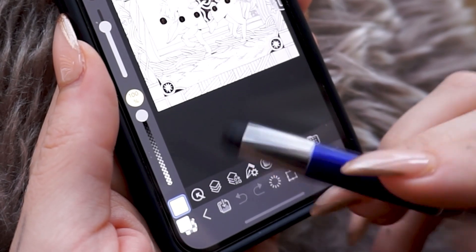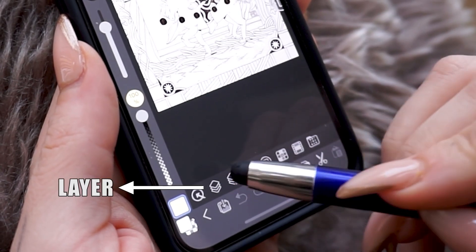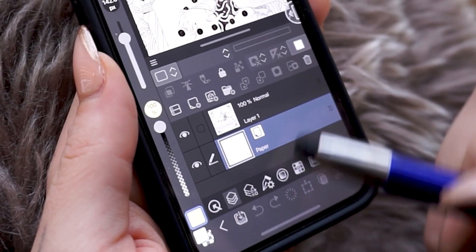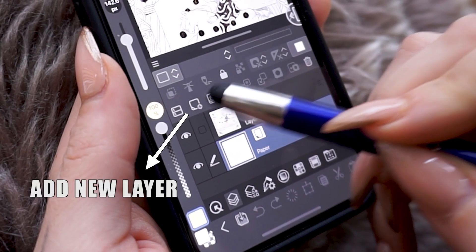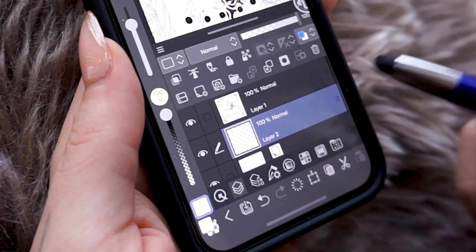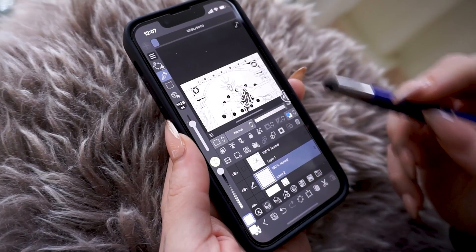Next, you need to go to this icon in the lower part of the screen to open the layer menu. All the icons are similar to the Clip Studio Paint Classic PC version, so you'll recognize it very easily if you're familiar with it. We select 'New Layer' here, and now we have an empty layer, perfect to add our color under the drawing layer.